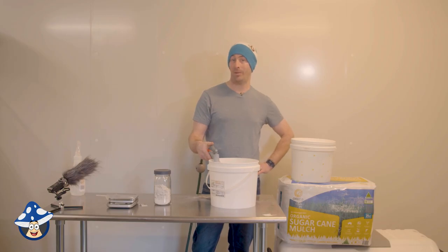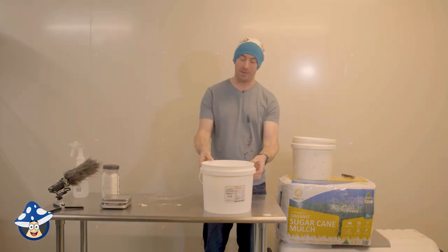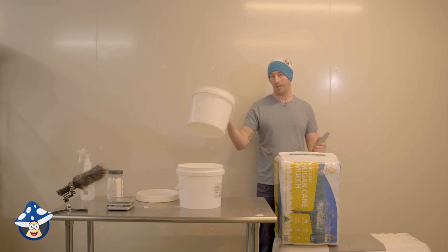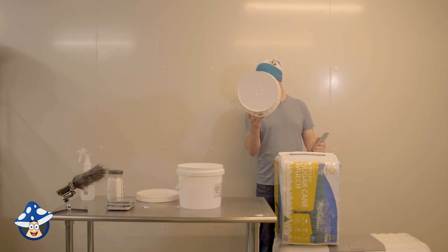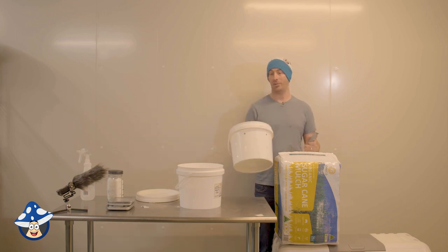Make sure you don't fill your bucket up all the way because your sugarcane is gonna make it go up. That's probably about two-thirds full. So what we're gonna do is fill this up with our sugarcane mulch and soak it overnight. We've got some holes in the bottom just to make sure any excess water when we're straining later does strain away.